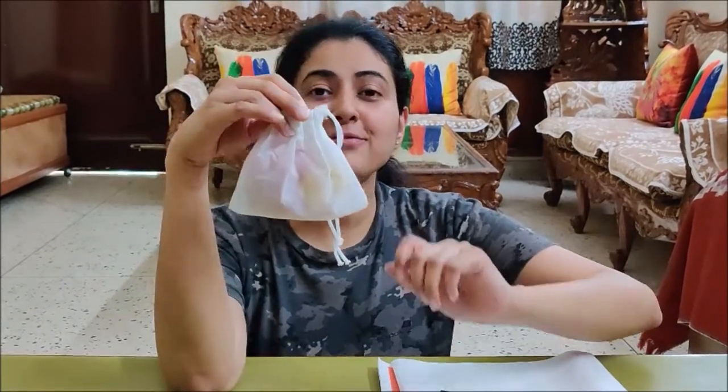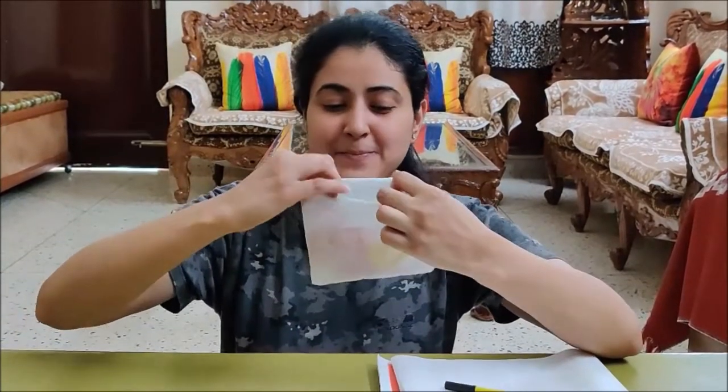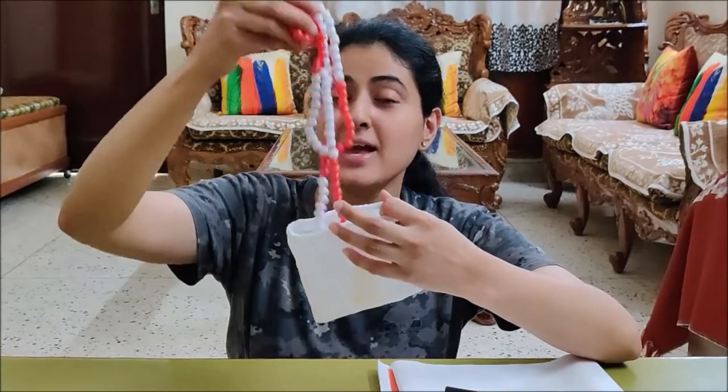Hello children! Welcome back to Child Mums Paatshala. Children, can you tell me what do I have in this bag? Yes, we have Ganitmala in this. Let me open and take out my Ganitmala.